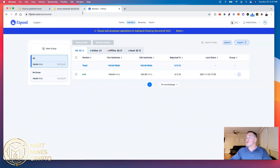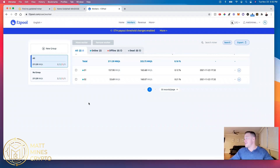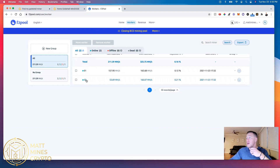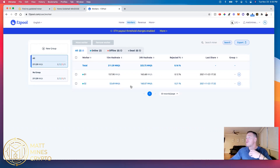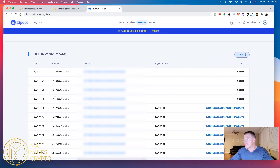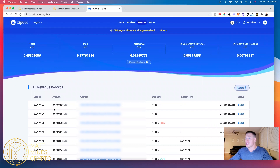It took maybe 45 to 60 seconds. I refreshed it a couple of times and you can see the second miner I just set up has connected to my pool in F2 Pool Workers. Obviously it's not running at the capacity it should be just yet, but it's just getting fired up — that will increase over time as it starts running correctly. In F2 Pool you can see the revenue: you've got Litecoin revenue and Dogecoin revenue. Since I now have two Mini Doge miners running, it's going to double up.